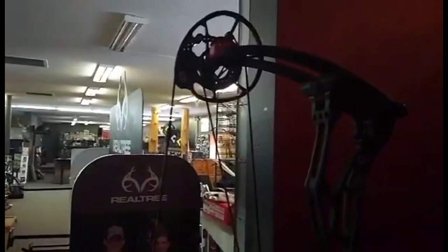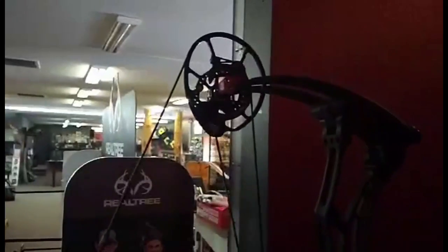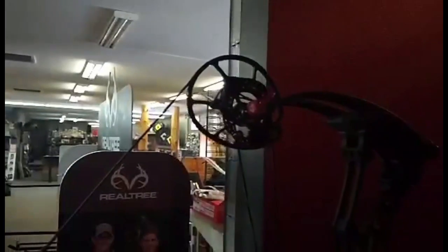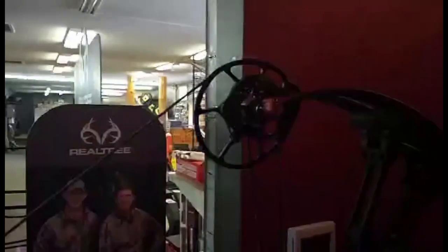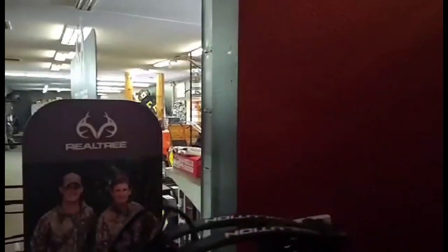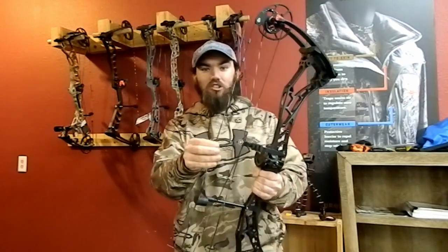One other thing before I shoot this bow — I want to talk about the flip disc. This is a piece of technology that has been on Bowtech bows for quite some years now. Basically what it does is it changes the draw cycle and the back wall a little bit. Right now this is set in the comfort position, so it's going to be a more comfortable shooting bow — smoother draw cycle, more solid back wall, but you're not going to be as fast. When you flip it over to the performance setting you're going to gain about six to eight feet per second, and this technology goes across their entire bow lineup.